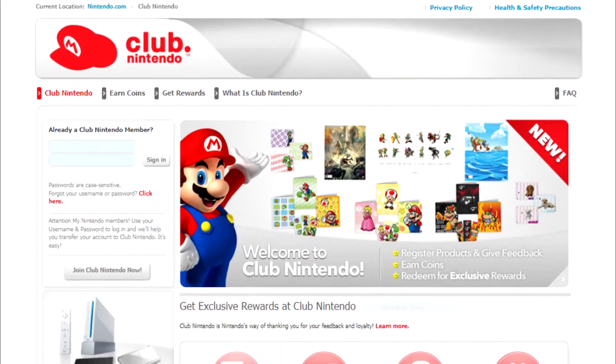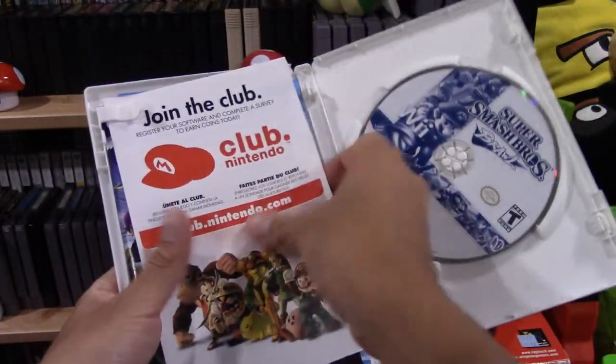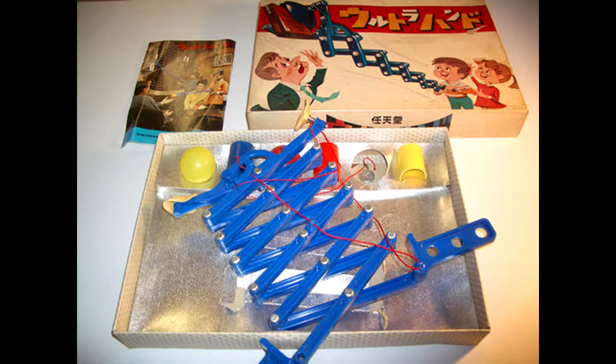For the uninitiated, Club Nintendo was a loyalty program that I never got to use for some reason. I had so many games with the stupid insert. Whatever, back to this thing.